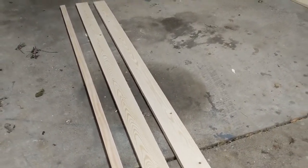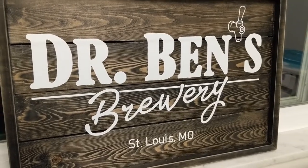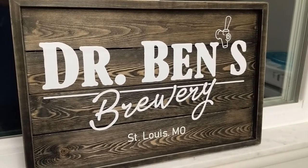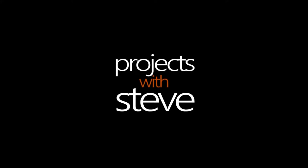In this video I'm going to show you how I turn these three boards with a few other materials into a custom wooden sign with vinyl lettering. Welcome to Projects with Steve.